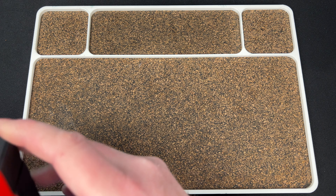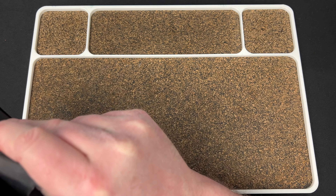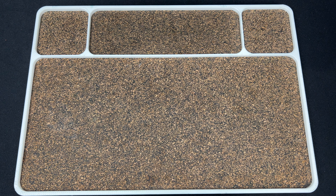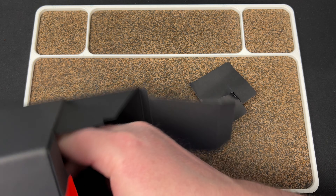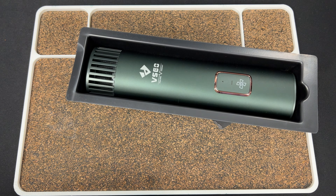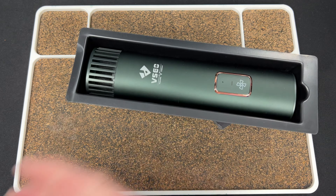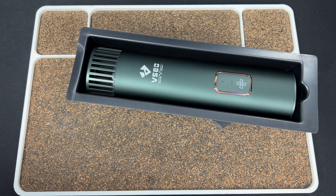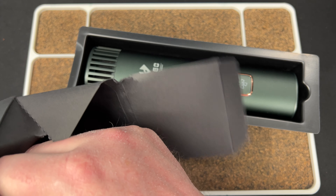They hit me up and asked if I wanted to review it and I said sure, so they sent it along. I don't know why I can't open it though — just tearing at it at this point. It has Chinese writing on the front, so they're not hiding the fact that it's made in China. They are hiding the fact that opening it is really annoying.